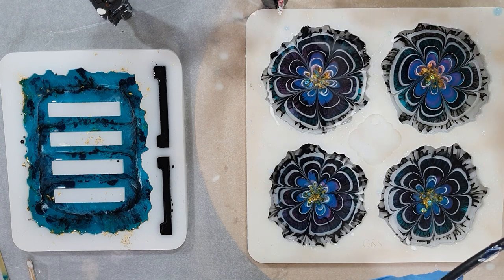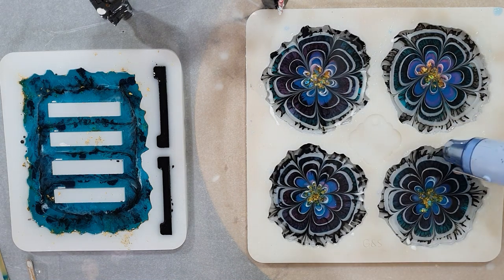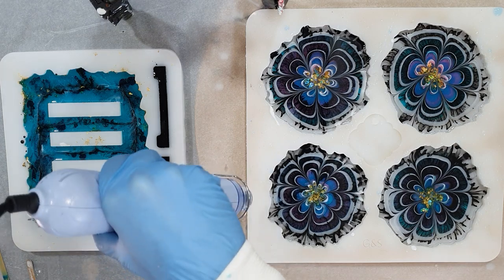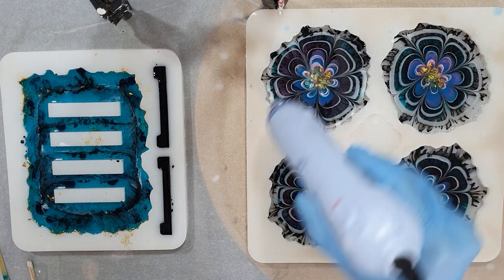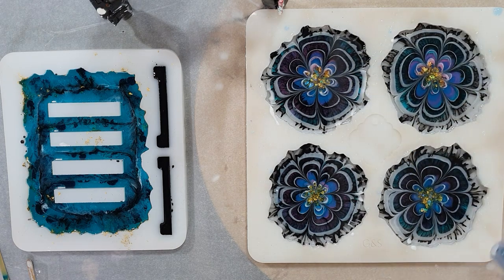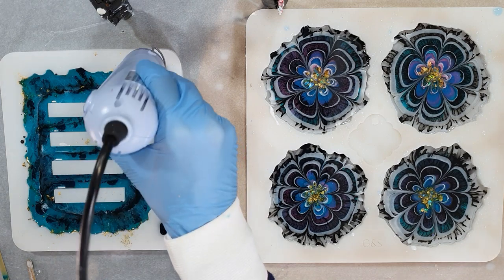I'm adding heat on top of the white lines — not too much. I'm also using my embossing tool because it doesn't get as hot as a heat gun. I also want to thank everyone who placed a comment under my post — they are really heartwarming and I appreciate it a lot. Thank you so much for all your nice comments.